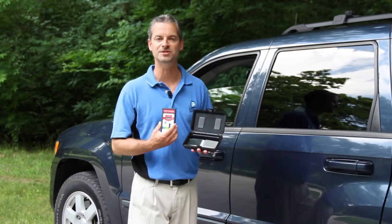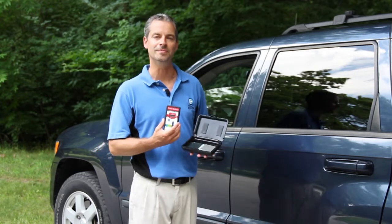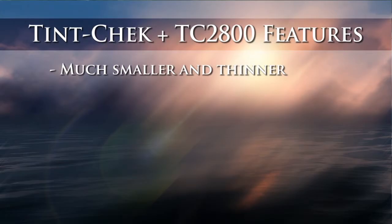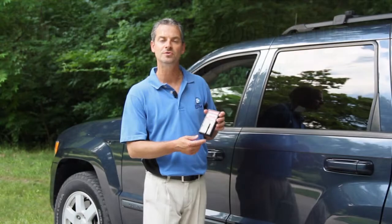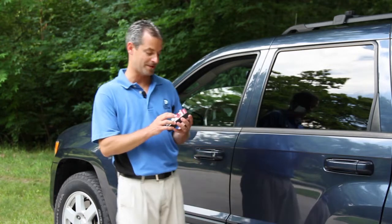Simply slide them in — they have the light transmission value printed right on them so you know if your instrument is continuing to measure accurately. Several features you'll notice about the Tint Check Plus that are unique compared to other competing products on the market. One of the obvious things is the size of the instrument. It's very thin and has a very small footprint, which makes it very helpful for storing the unit and also for taking measurements.